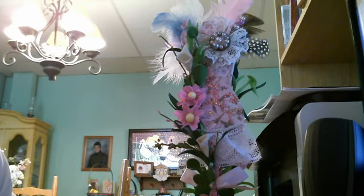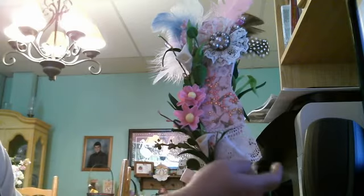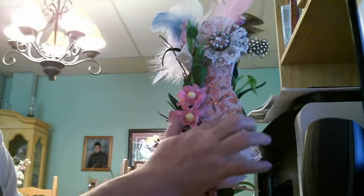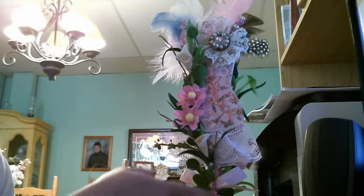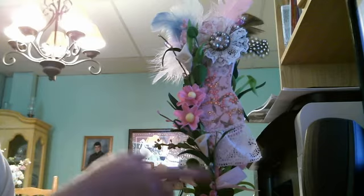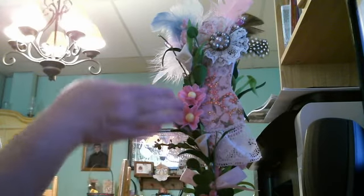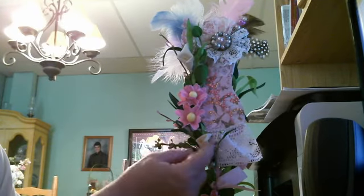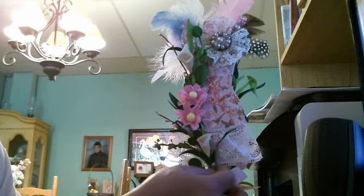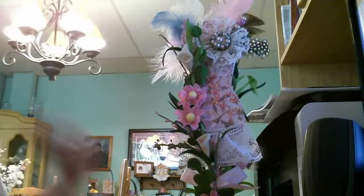Once that was done, I began to build up and decorate it the way I wanted. One of the first things I added was this bling here, and then I put my lace on with a strand of pearls. When I went shopping at Michaels I also got a bouquet of flowers, cut it apart, and started building a bouquet going up the dress form — there are daisy-type flowers, a calla lily, and some stick pins with pearls and gems.